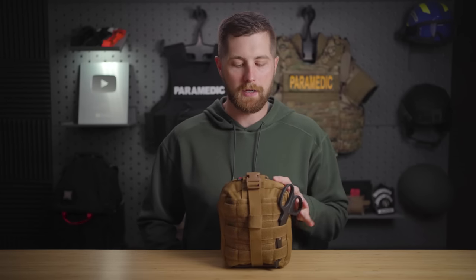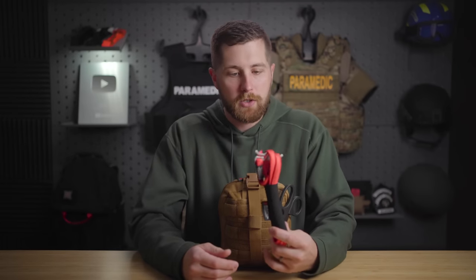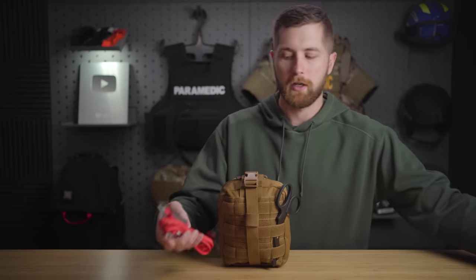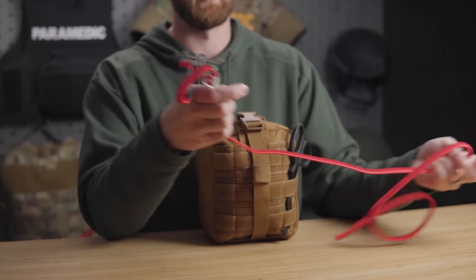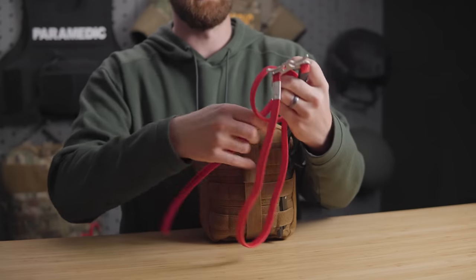One thing about MyMedic — they recently bought RATS. The RATS tourniquet: those of you that have been watching this channel know my feelings on it. I don't like this for a couple of reasons, and this always stirs up controversy. I don't recommend it; it is not a COTCCC-recommended tourniquet and it has some major flaws. When looking at a tourniquet, we want ease of application. This is relatively difficult to apply for a single person. You start looping it around the leg, make about three loops, and secure it — it's just difficult to do, especially if your hands are bloody or you're stressed.